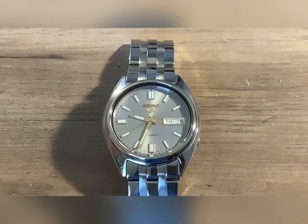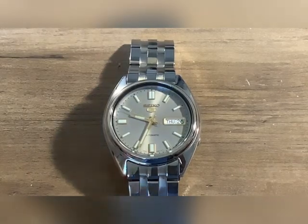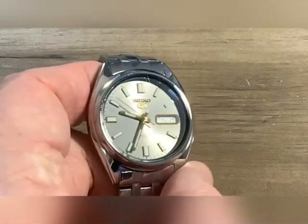Hello. Welcome back. The video on this watch has been a long time coming. I've had this watch well over two years. I believe this was my fourth automatic.